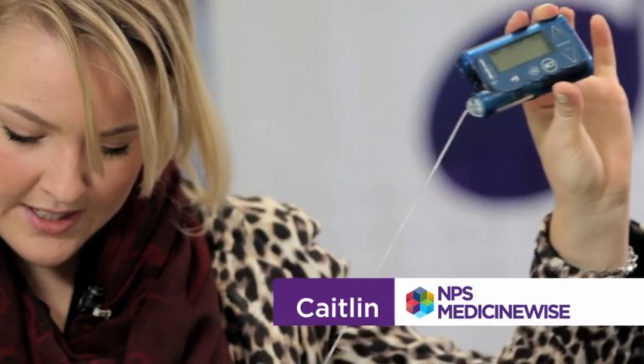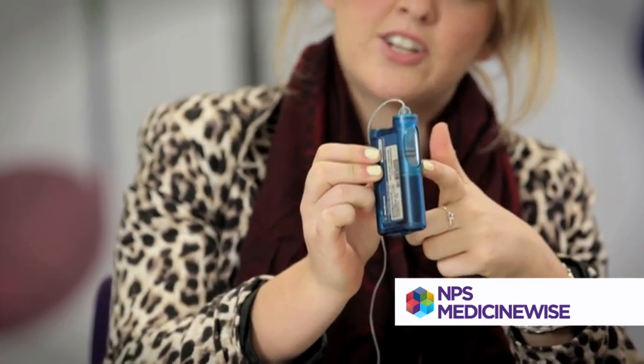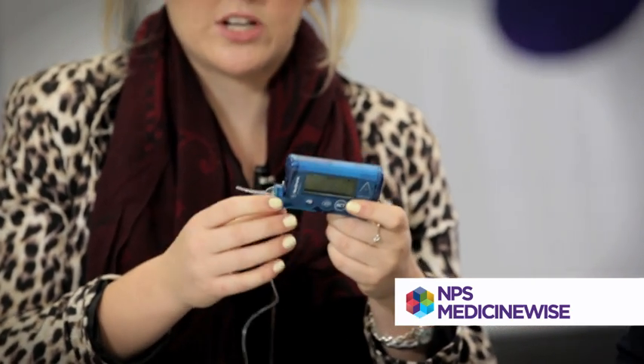It's just like a little mobile phone, about standard size. Tubing goes down into my stomach. The insulin sits in there in a little cartridge that you change every three days or whenever it runs out. It'll give you a warning saying the insulin is running low, so change it over.